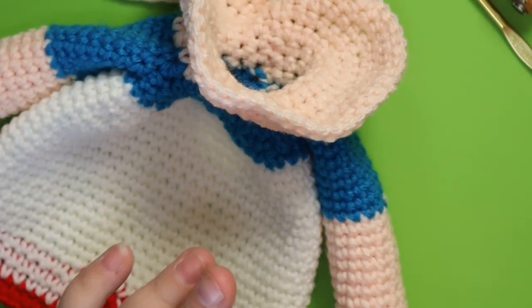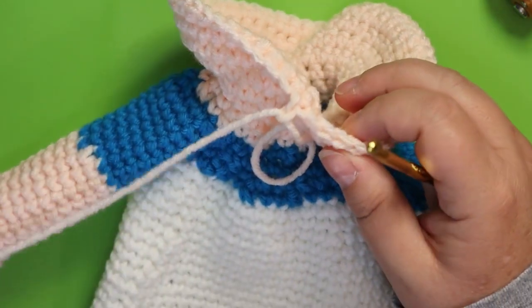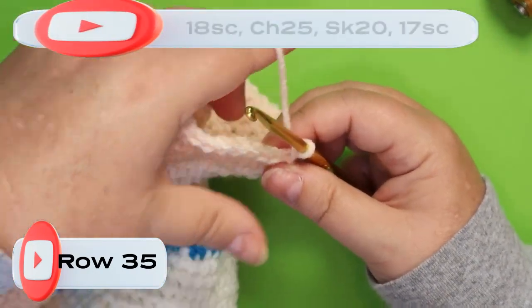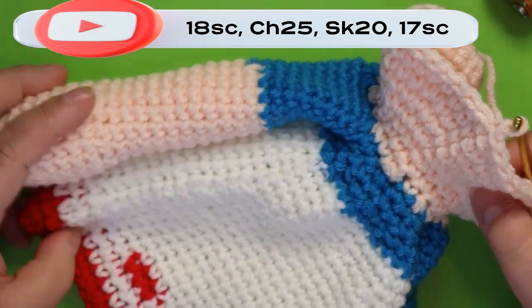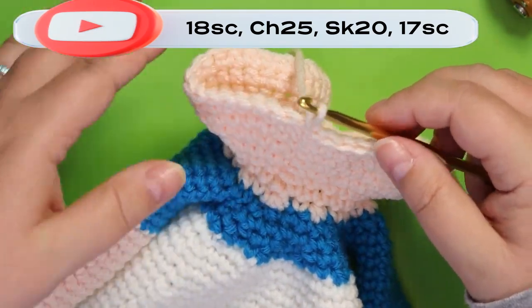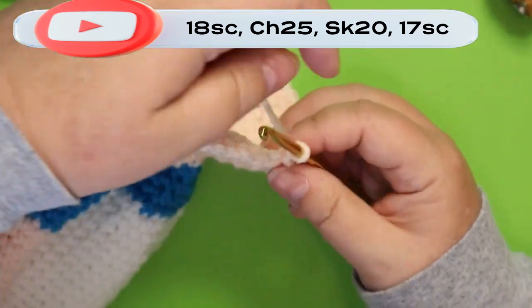Welcome back to chapter three. We just left off with two rows of one single crochet in each of these 55 stitches. We're going to start making the mouth — it's pretty big. I'm at the back of her head, kind of more off to the left side. I'm going to do 18 single crochets to bring me around to where I want the mouth to start. Do whatever number of crochets brings you around to where you want your mouth to begin.